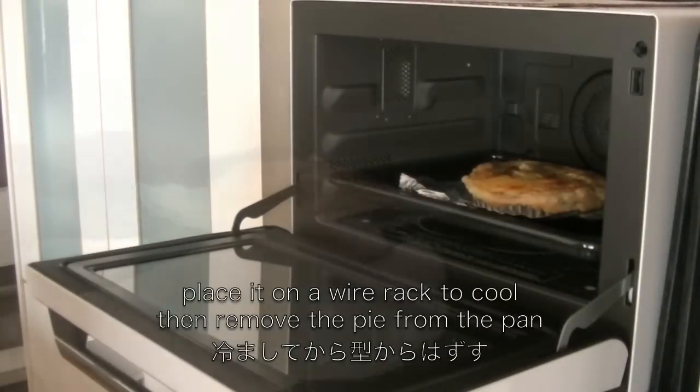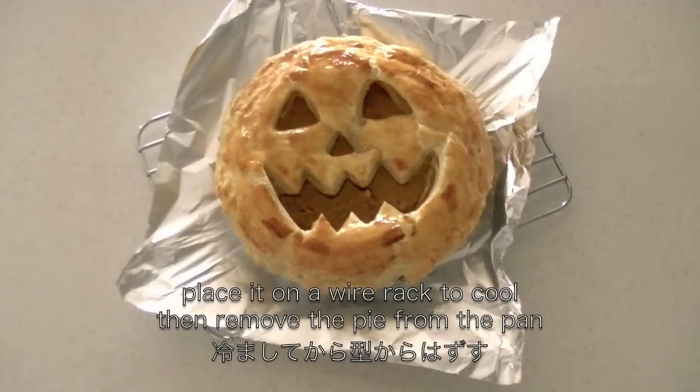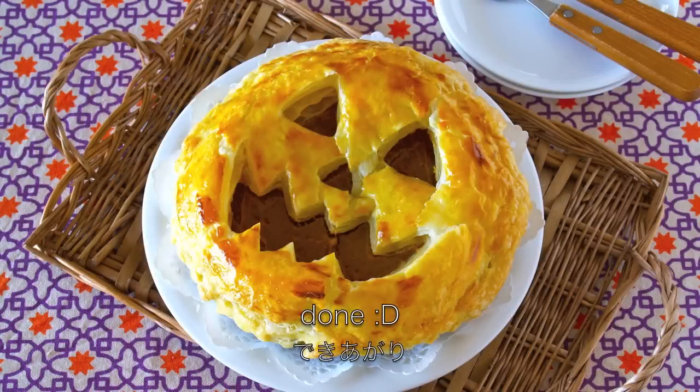When it's done, place it on the wire rack to cool. Then remove the pie from the pan. And now it's done!